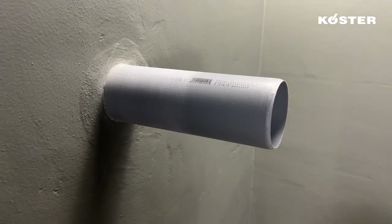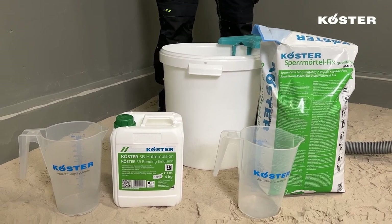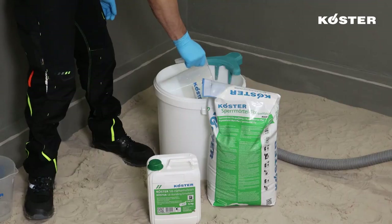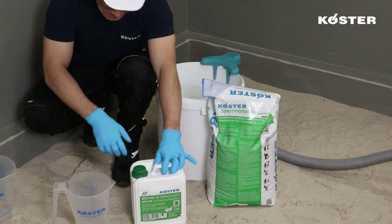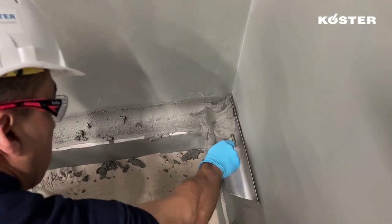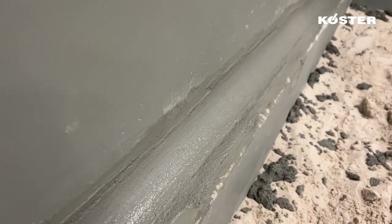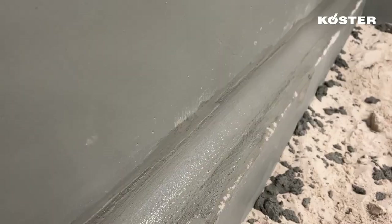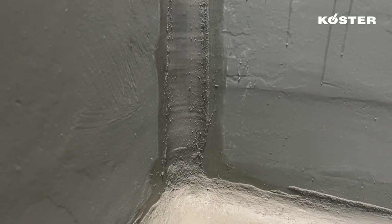Fillets are installed in all interior corners. KUSTA Repair Mortar Plus is being mixed with KUSTA SB Bonding Emulsion to create the coving mortar. Use proper tools to assure a uniform 5 cm leg length of the fillet. Fillets distribute movement forces over a larger area and prevent cracking in the joints of adjoining building elements.